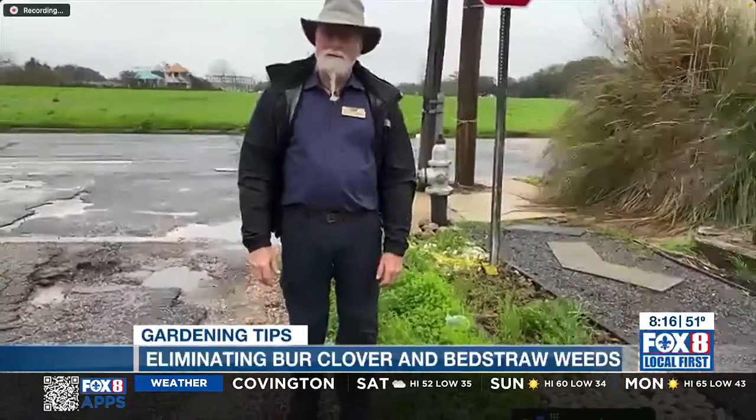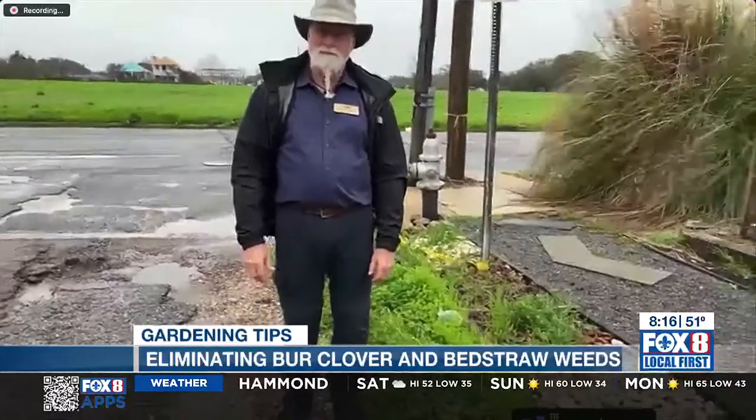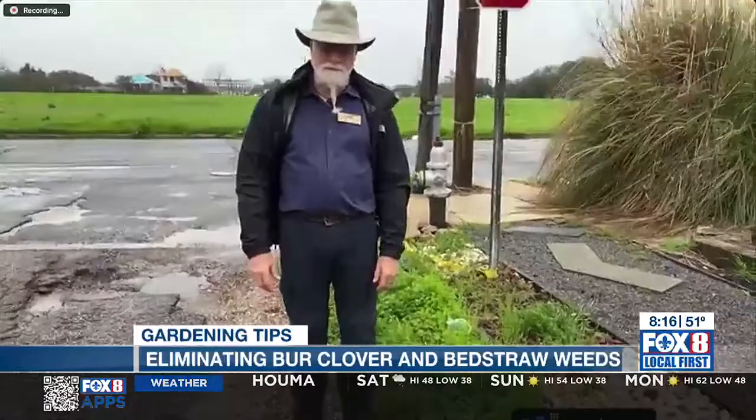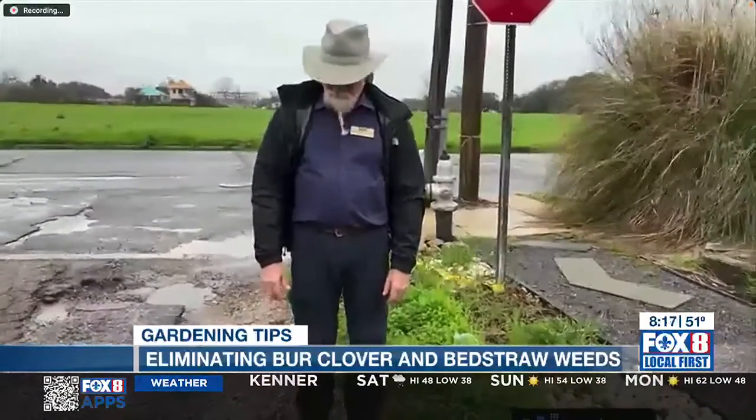Are you able to identify them for us — the burr clover, the bed straw? Talk about what makes them particularly a nuisance, and possibly a nuisance specifically this time of year.